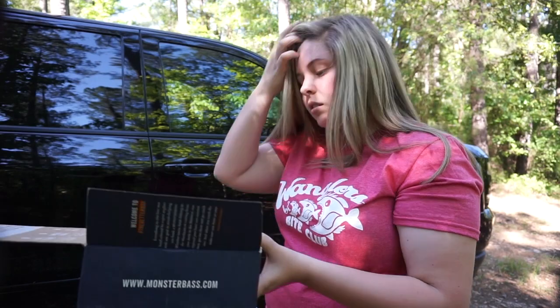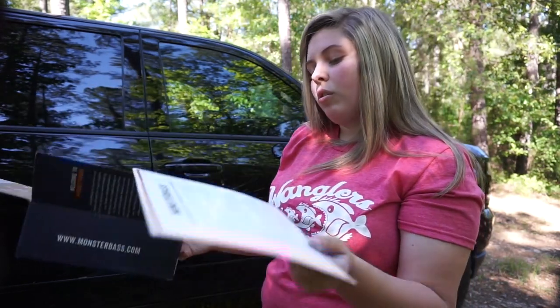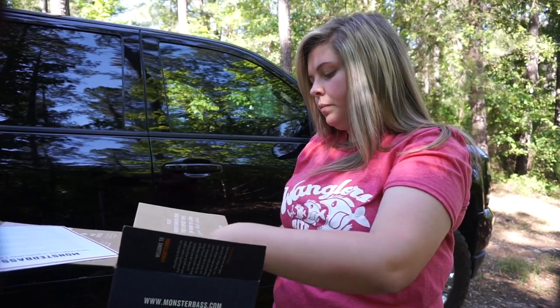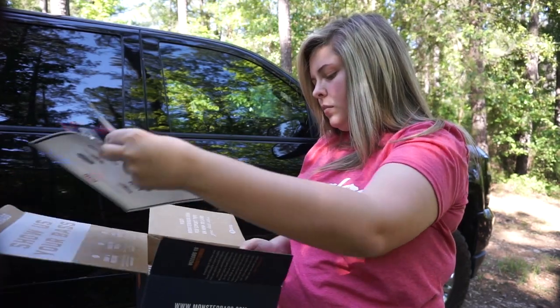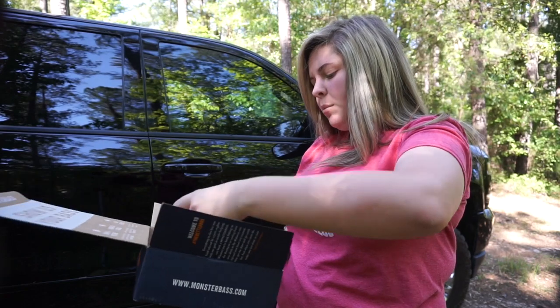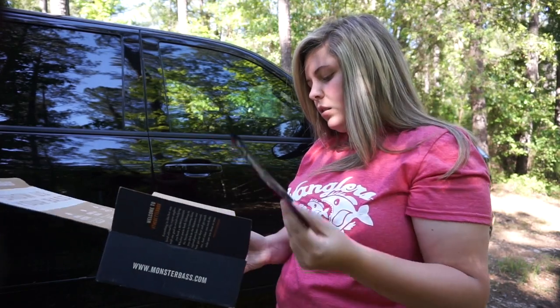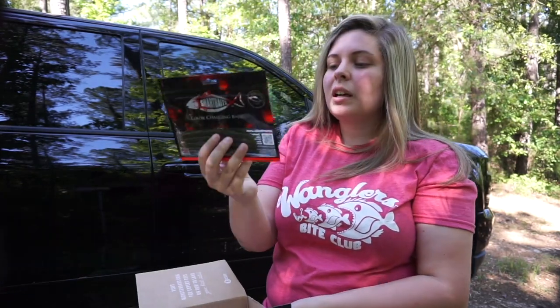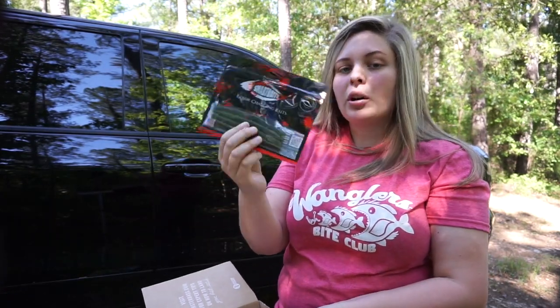And then lastly you have a sticker, which is always awesome to have. That's everything in the box. I'm going to see if I can find prices on these items and add a price list at the end.